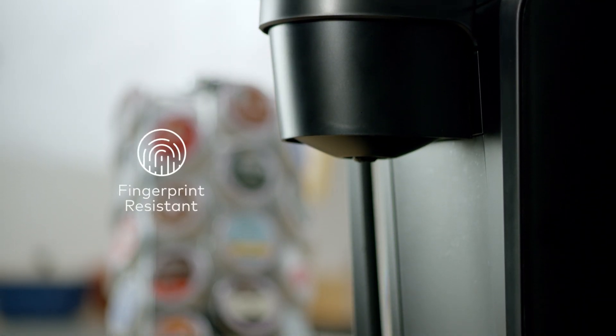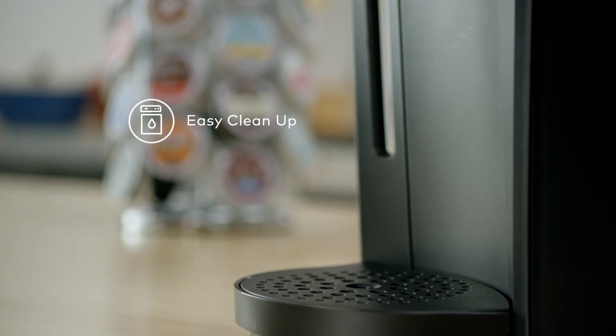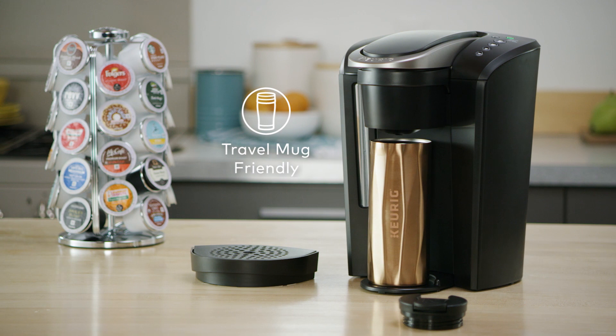The K Select Brewer is made with fingerprint resistant materials and the drip tray is top rack dishwasher safe for easy clean up. Simply remove the drip tray to accommodate a travel mug.